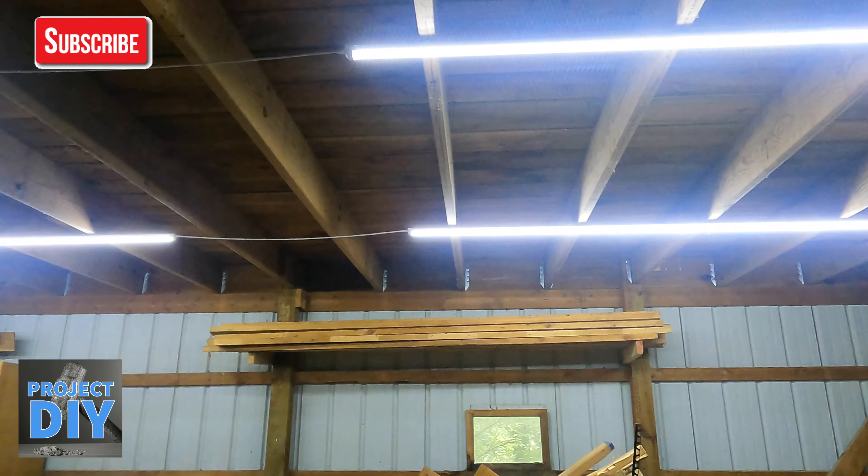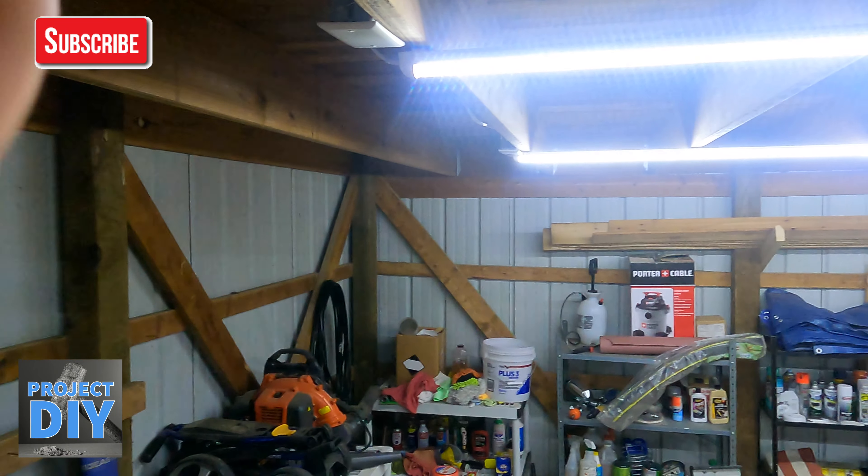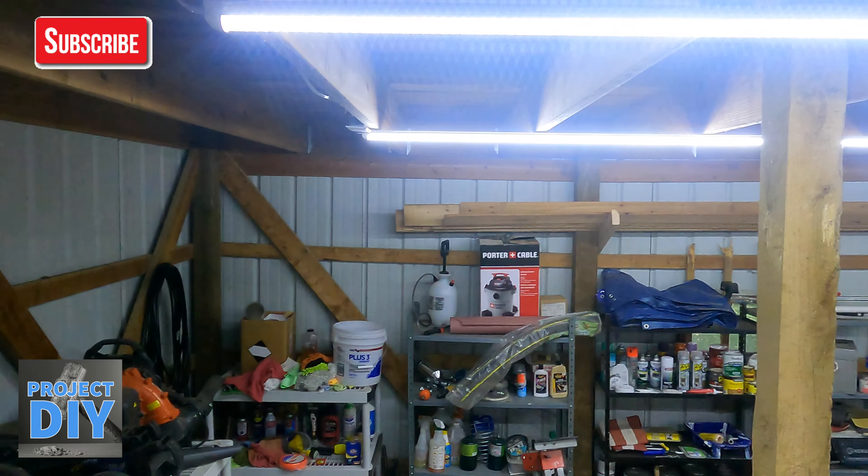So based on what they're recommending for how bright you want it, I need basically eight and a half lights. Well, I can't cut one in half, so you can go with eight or nine. With the layout of mine, the way it went, I have the garage split right down the middle by the floor joists with a beam carrying everything. So I split mine into two sides — I ended up putting six on one side, six on the other. So I have a little bit more than what they're really recommending.